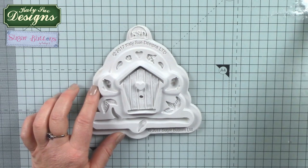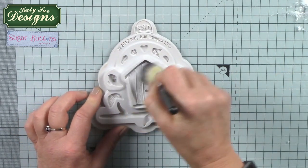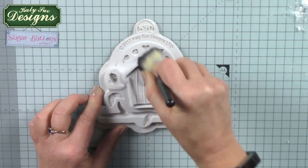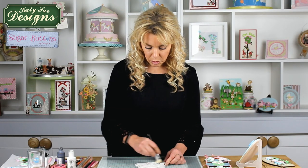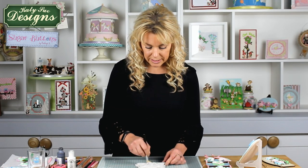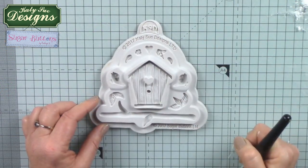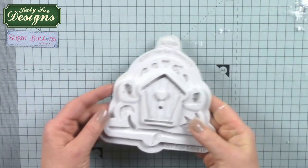To begin with I'm just going to dust out the mould with a little bit of cornflour. The reason we suggest this is because if you've washed the moulds when you first get them, or cleaned them in soapy water or the dishwasher, any little bits of moisture may make the clay stick. A little dust out will just take away any moisture within the mould. Just tap out any excess and you're good to go.